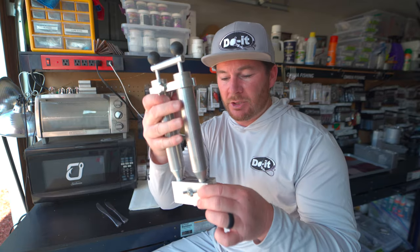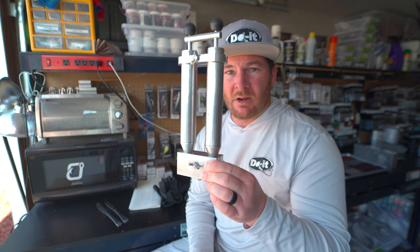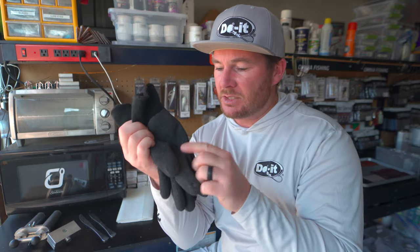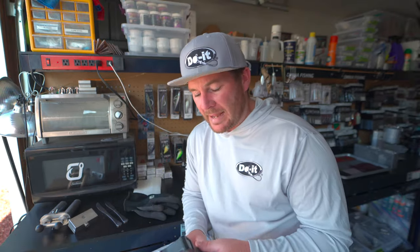You're also going to need a blending block, which usually comes with the dual injector. The injector comes down into it, the two different colors come out of the bottom, and you get your two-color bait. Something else that's really important is having good quality gloves. I like this style with a rubberized coating on the bottom — it helps get plastisol off your fingertips.